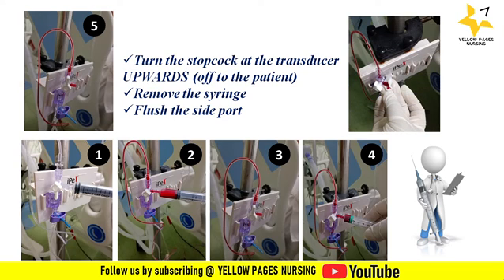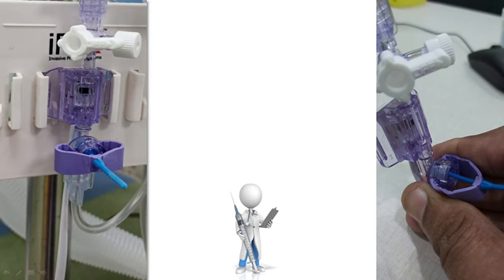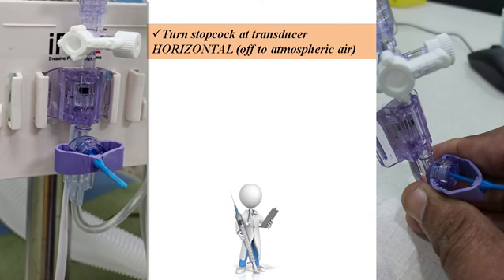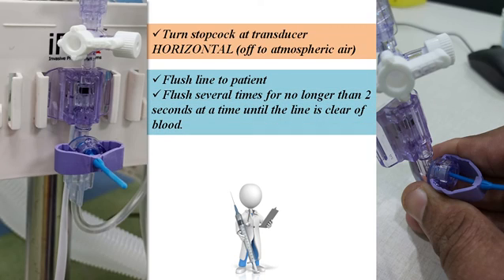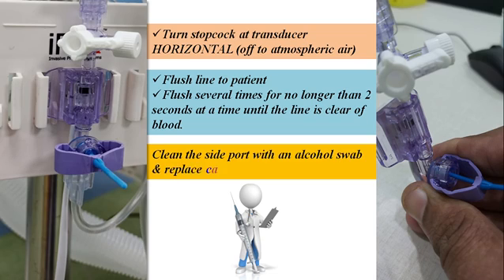Flush the side port using a rapid flush and place a piece of sterile gauze at the side port to collect the drain as shown in the picture. Turn the stopcock at the transducer horizontal after the atmospheric clear as shown in the image. Flush the line to the patient several times for no longer than two seconds at a time until the line is clear of blood. Clean the side port with an alcohol swab and replace the cap.